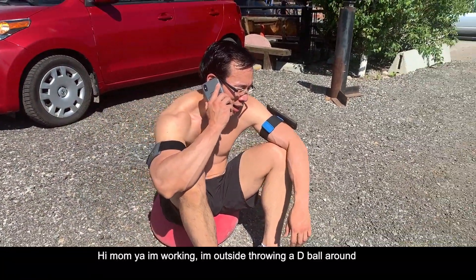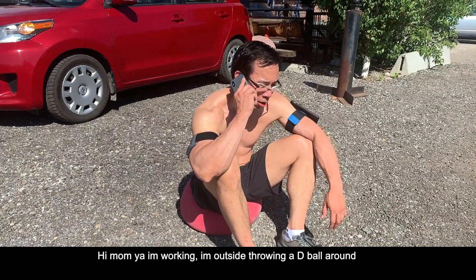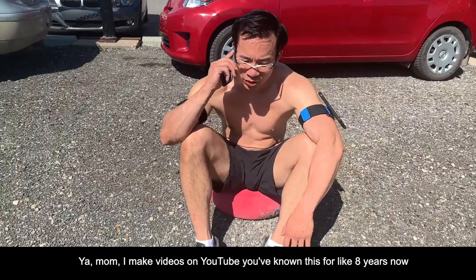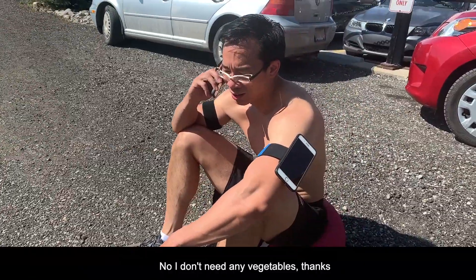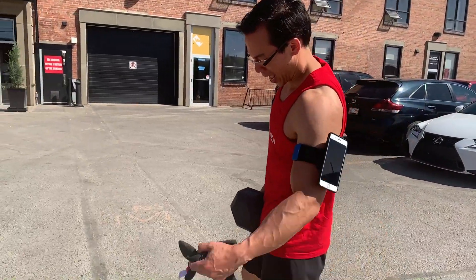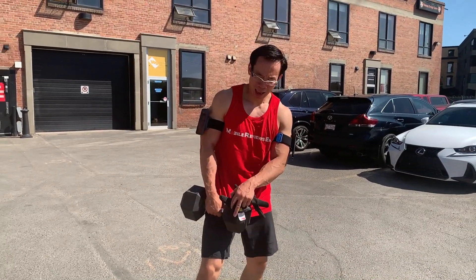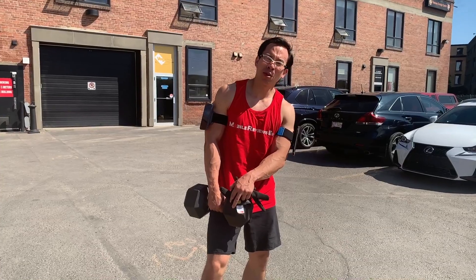Hey mom — yeah, I'm working. I'm outside on a downhill ramp. Yeah mom, I make videos on YouTube — you've known this for like eight years now. No, I don't need any vegetables, thanks. So, pretty good so far — hasn't fallen off other than, you know, not while actually working out. We're gonna head to the box and have a bit more fun there.